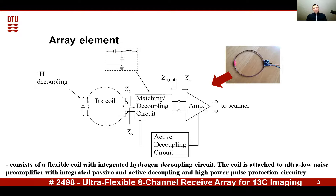The pre-amplifier also includes active and passive decoupling circuitry. The size of this pre-amplifier is quite small, as you can see on this picture — it is only 16 by 19 millimeters.